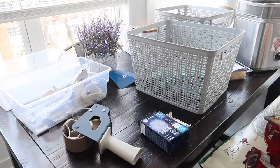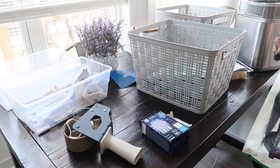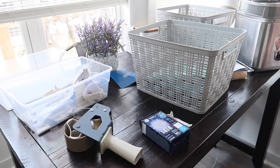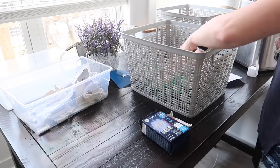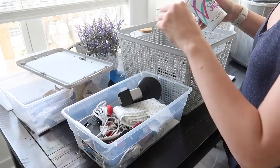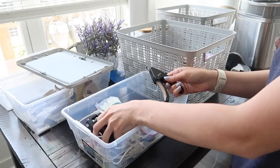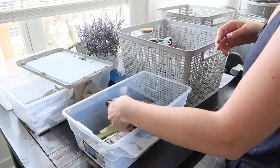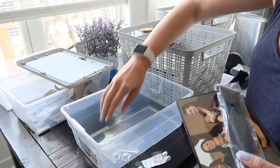This gray bin was also from Home Goods — it came in a two-pack and was really inexpensive. I'm putting some miscellaneous items in there: a couple of reusable grocery bags, which we can't use right now since stores don't allow them, and a couple of other miscellaneous things left over from when I organized my junk drawer. If you missed my small kitchen organization series, you can see how I organized my junk drawer in the second portion of that — I'll put it in the cards.